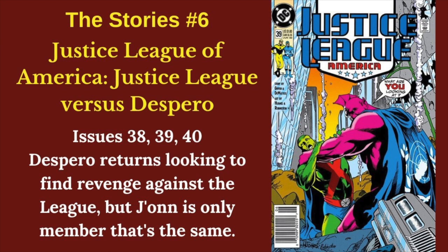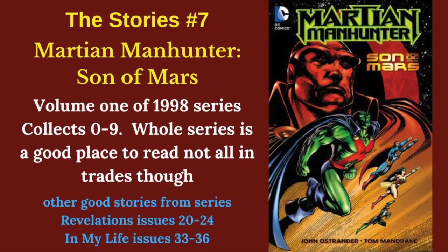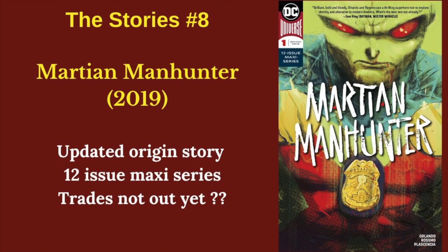Our sixth story, Justice League vs. Despero — Despero returns looking for revenge, but John's the only member of the Justice League that's the same, so the focus is on him completely. Son of Mars kicks off his only really long-running solo series — not necessarily the best series, but a great place to start. And finally, most recently we have the recent ongoing maxi series that redoes his origin, and another great place to start for John Jones.